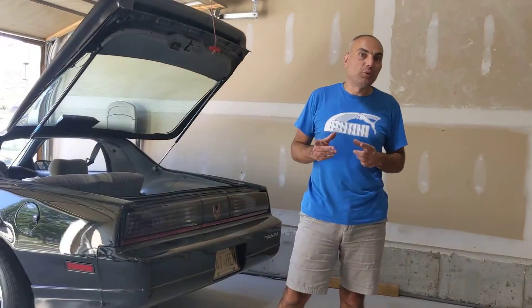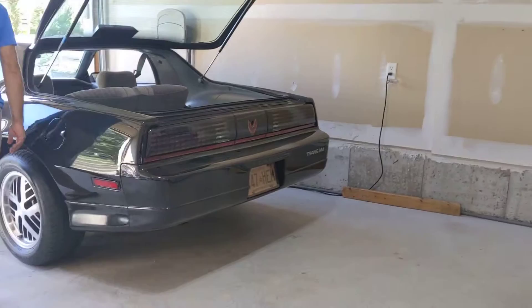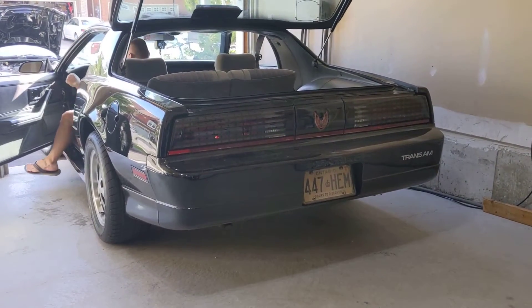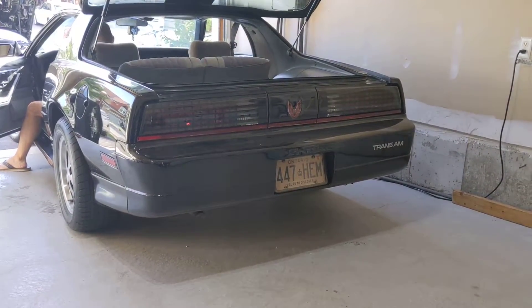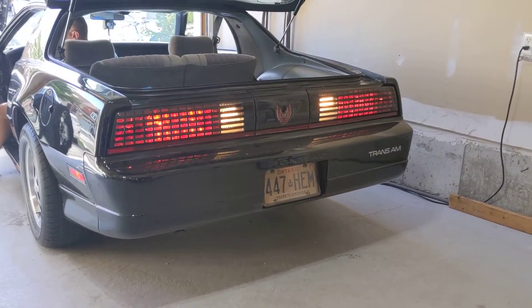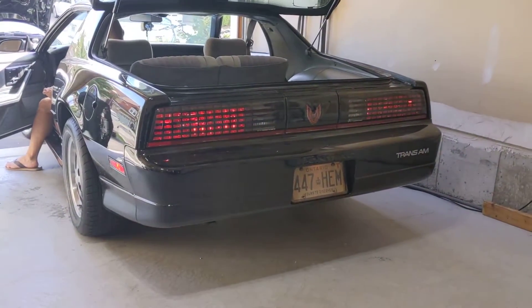I'm going to show you before and after video. So let me show you right now — this is the before. Tail lamps are on now. Ringplay and reverse. And that's our signal light.